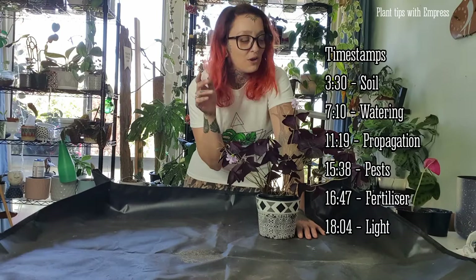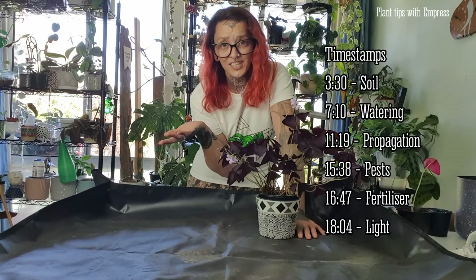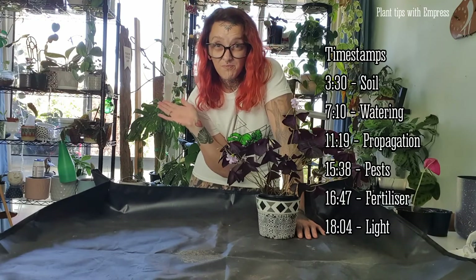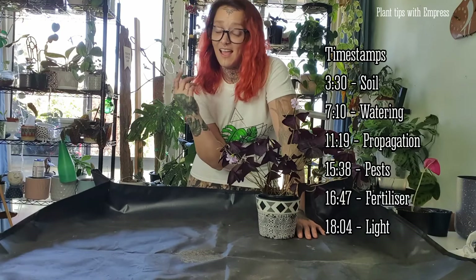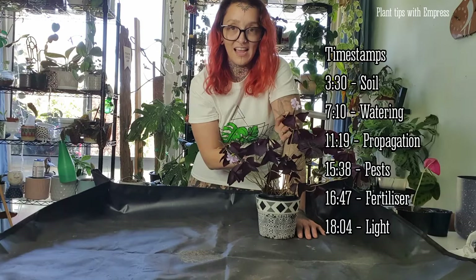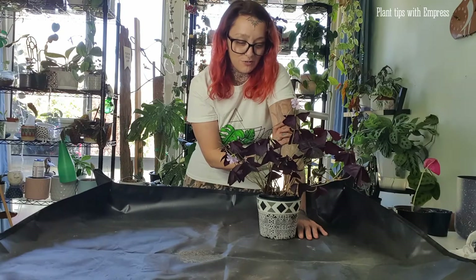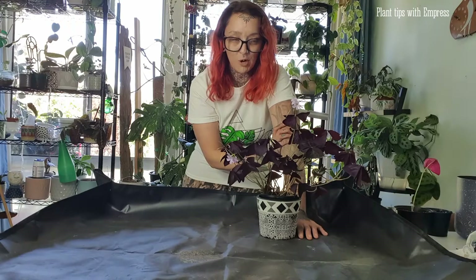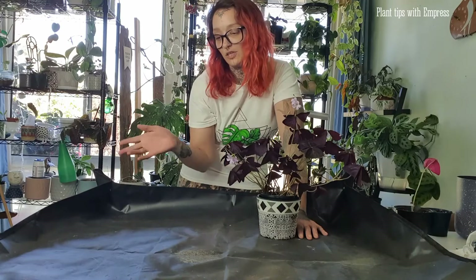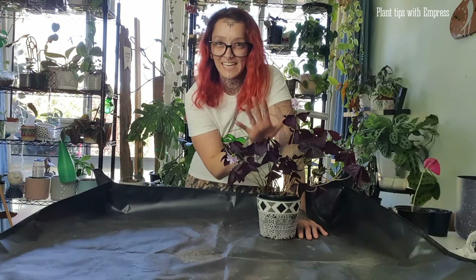We're going to throw some timestamps on the screen of what we're going to be covering today: soil, propagation, how to look after them, what sort of lighting, and how I generally care for my plant. This one's been pretty happy for me over the last year and a half since I propagated it from two leaf cuttings. If you've followed my channel and watched my Water Baby Wednesdays, you may have seen these a long time ago when they were very small.